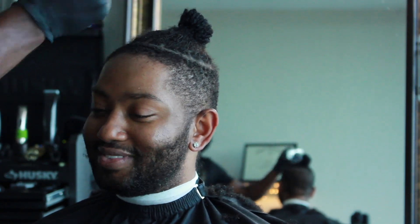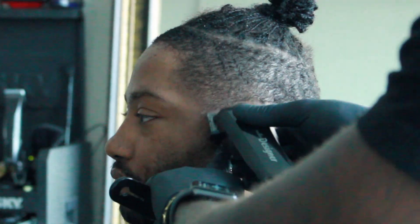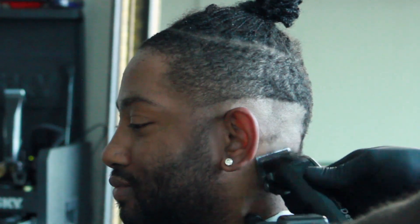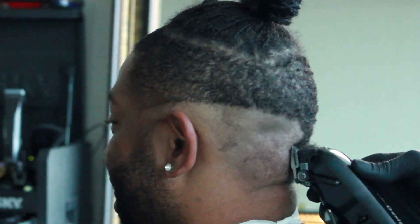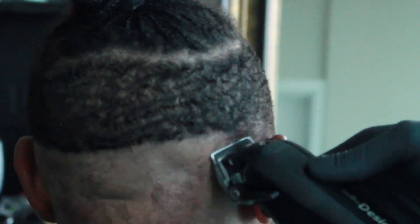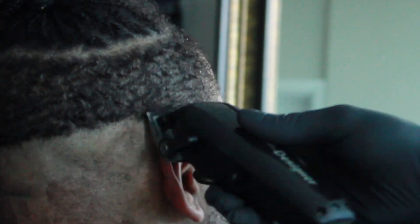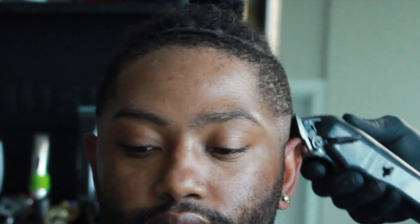Doing a slight beard fade — didn't go too crazy, my client said he just wanted a very slight one. So I'm going straight in with my wall designers that I put a fade blade on. A lot of barbers like to set their initial guard line with trimmers, but I like to do it with clippers, because it's easier to get that line out when it's set with a clipper. If you put it in with a trimmer, that line is in there — you're gonna have to really stretch the skin just to get it out.